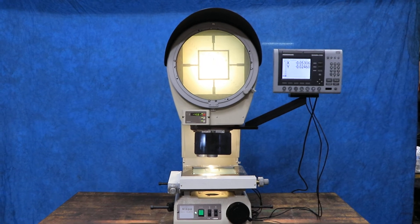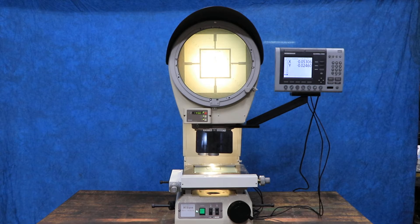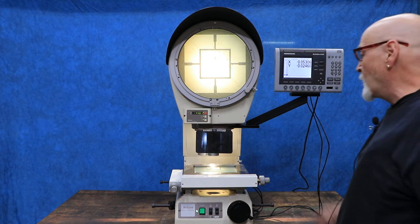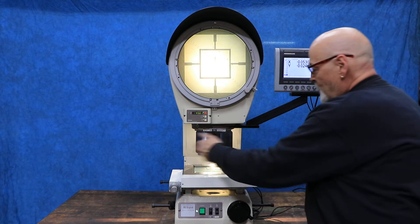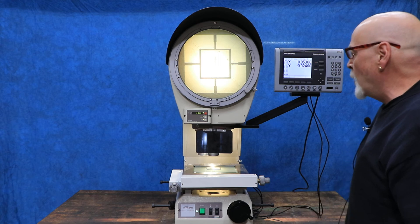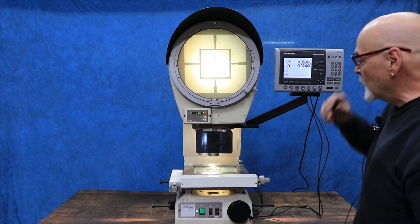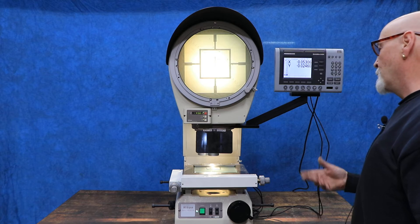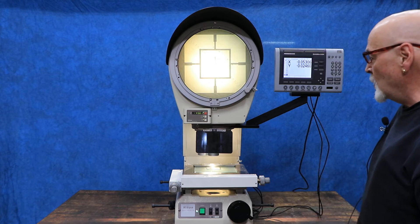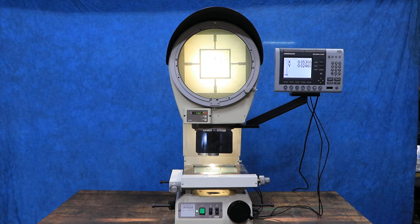This is the Nikon model V12B. This is a vertical type comparator as opposed to a horizontal type where you have a table, maybe centers. This is the light going through the part and putting the reflection up here on the screen. This has profile as well as surface illumination so you can see the texture and color of your piece you're looking at.